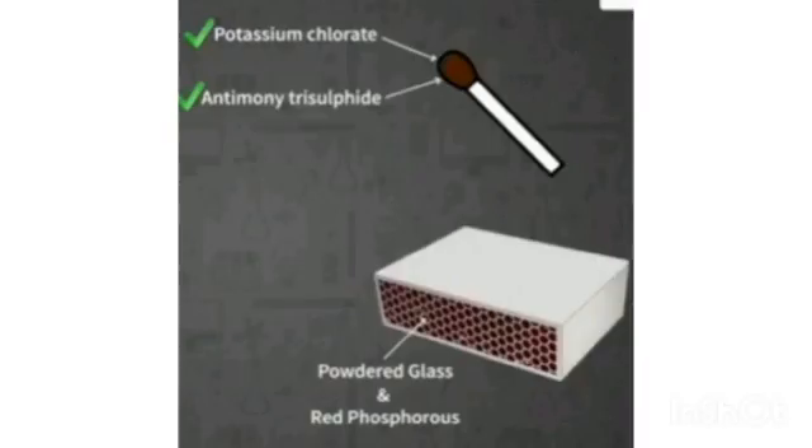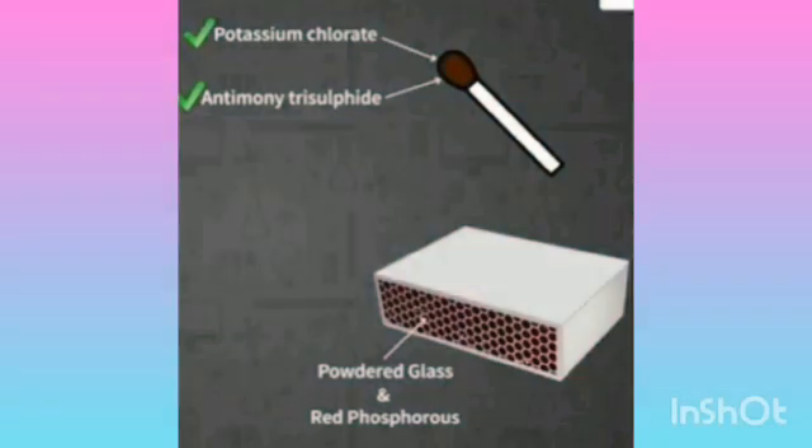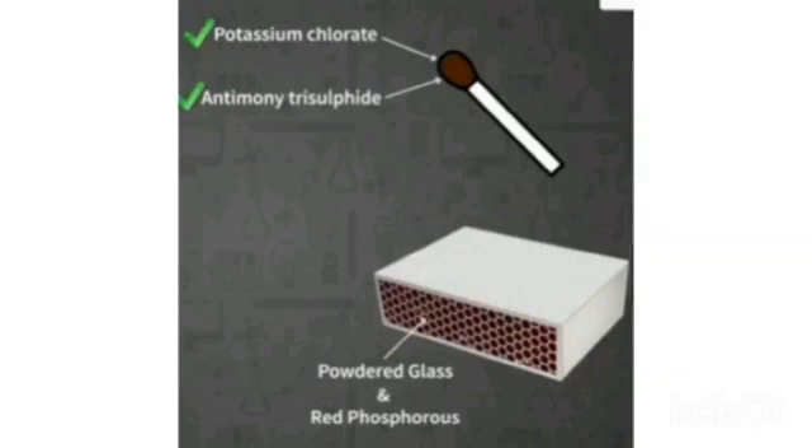The things present in the match stick head are potassium chloride and antimony trisulfide. The rubbing surface of the matchbox is made up of powdered glass and red phosphorus, which is less dangerous than white phosphorus.